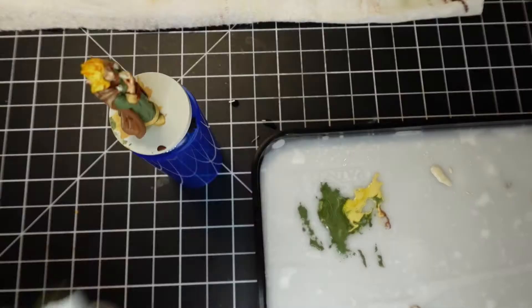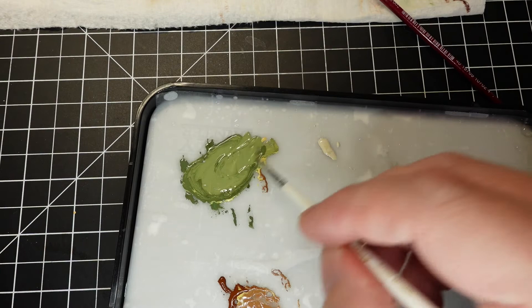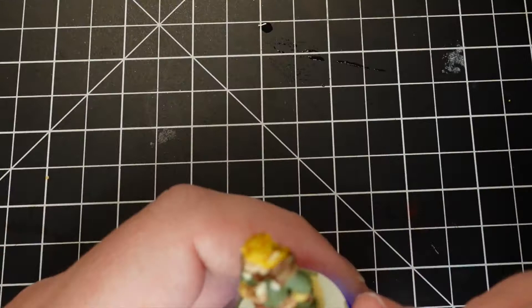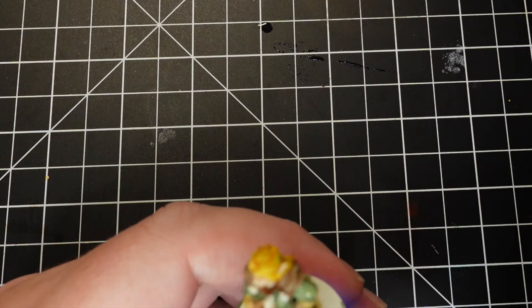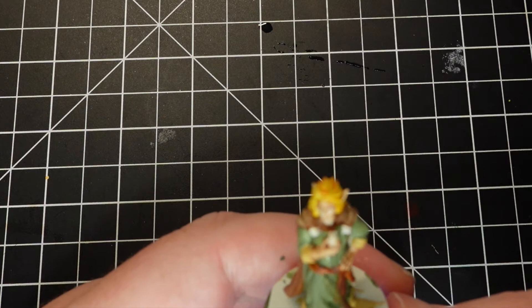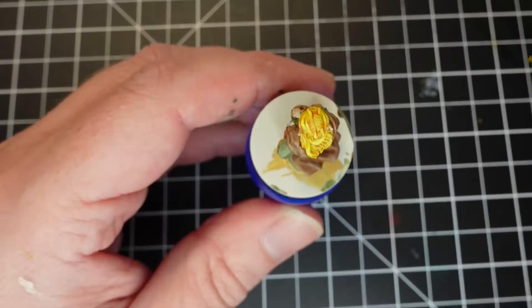Here's where I wanted to spend the most time on the model, and that is highlighting the dress. I take that Refractive Green and Buff mixture from earlier and start making a gradient out of it, building up the layers along the gradient.